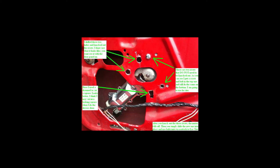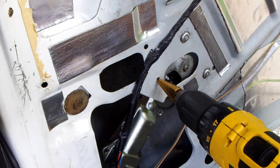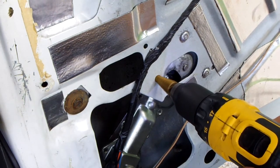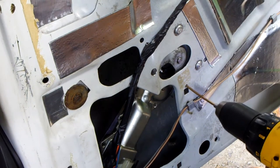To replace the window motor, we have to drill out three holes to access the bolts that hold the window motor in place. Drill a pilot hole, then enlarge the hole with a stepper drill bit. Repeat these steps for the other two holes.